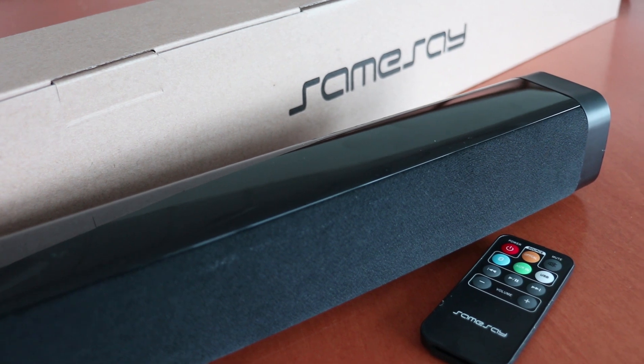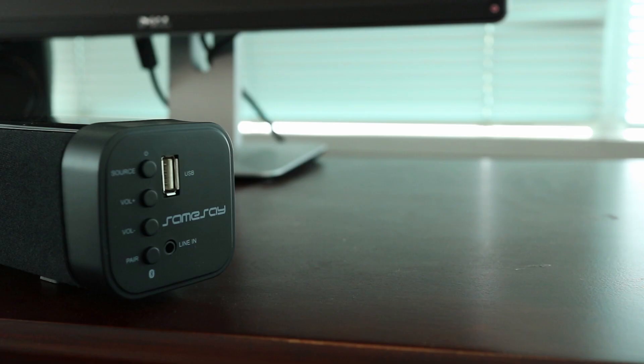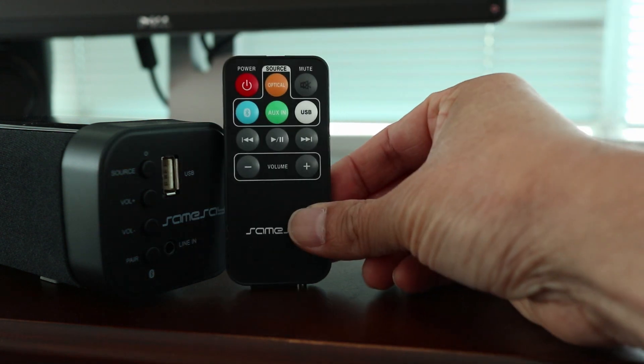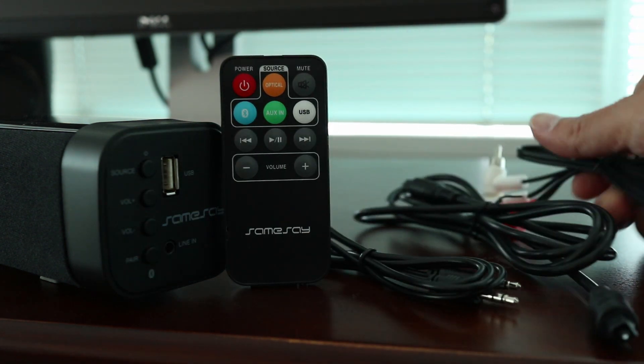To me this is a basic sound bar that essentially does what it's made to do and it has pretty much every kind of input you'd need. In my original review I did have connection problems with the two LG HDTVs I own, but there were no problems with the Samsung TV you saw in this video. I hope you found this overview helpful and I'll be in the comments if you have any questions about the sound bar. Thanks for watching!